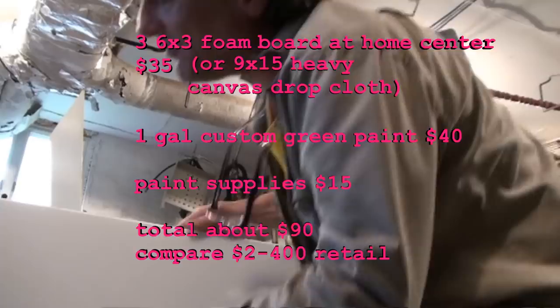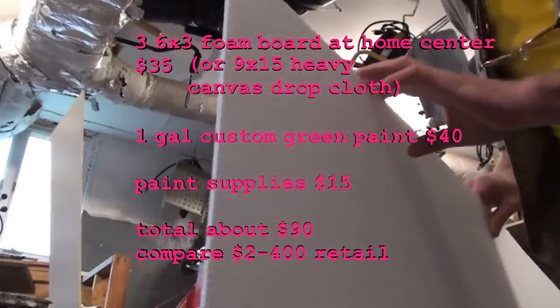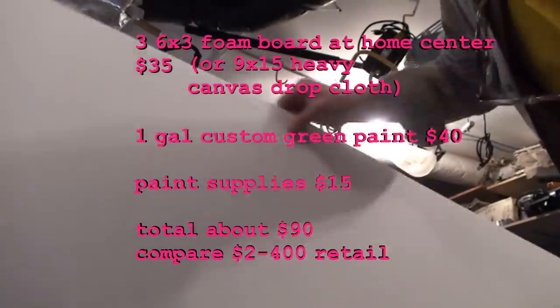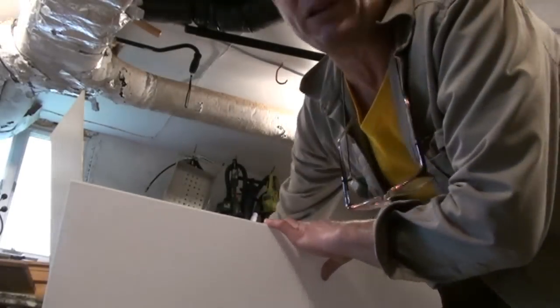I'm gonna help you out showing you how to make your own green screen — not ordering one online for two or three hundred bucks that's gonna be falling down all the time. We're using this board from a home center: it's a white board with foam in the middle, very light and flexible. This one is three foot by six foot. We got three pieces — more than enough.